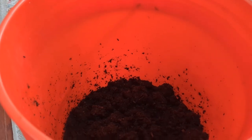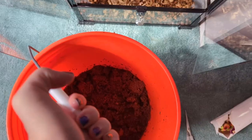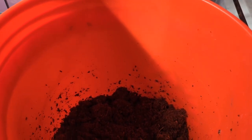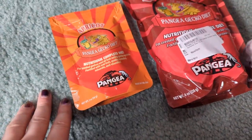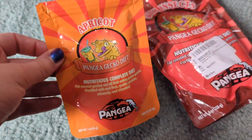Crested geckos can eat bugs and it's especially good to supplement with bugs, particularly if you're breeding them or if you have a young one that's growing. They will occasionally take off some of the isopods, which is fine because they reproduce quickly so your colony will remain established. And they're high in calcium, which is great especially for breeding females.